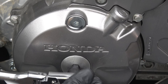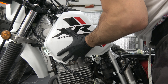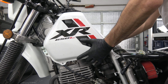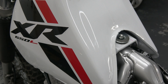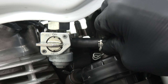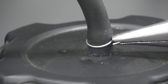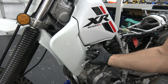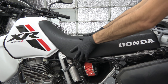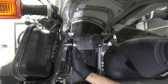Before moving on to the exhaust valve, check to make sure the engine is at TDC and that the mark has not moved. Proceed to remove the next hole cap to expose the adjuster — this one should also have some play. Using the other end of the feeler gauge, check exhaust valve clearance. This one was slightly loose, so turn the adjuster screw clockwise to reduce valve clearance. Make sure to recheck the gap after torquing the locknut. Replace the hole cap and lightly tighten.